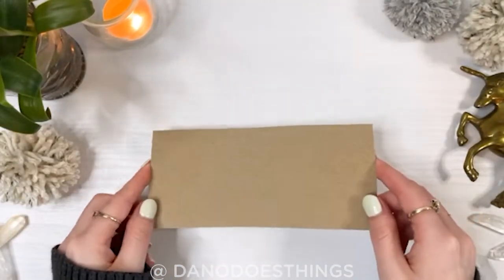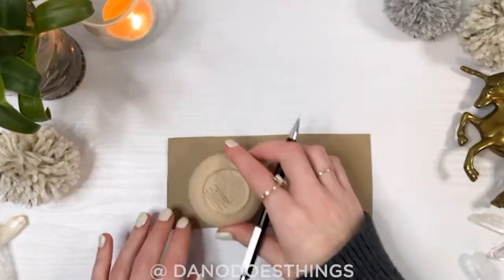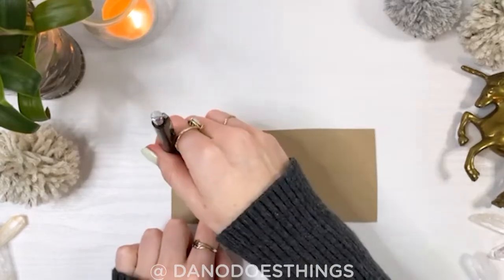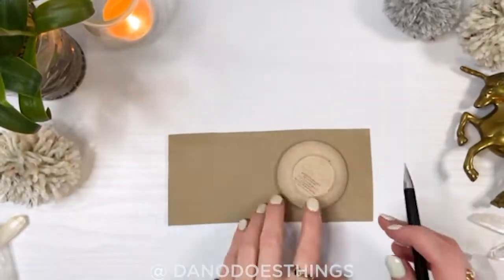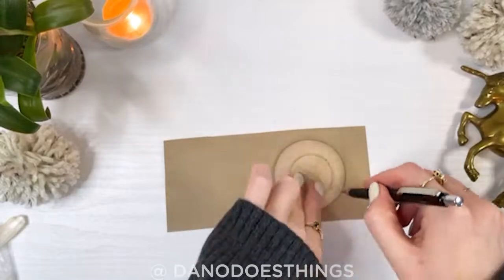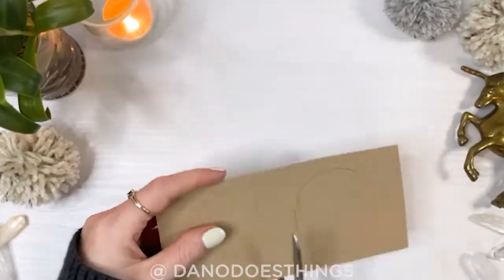Make a template out of cardboard. Cereal boxes or Kleenex boxes are the perfect weight for this. Trace out two circles using something round that is about two and a half inches across, then cut those out.